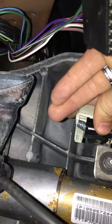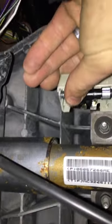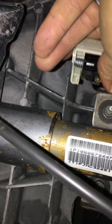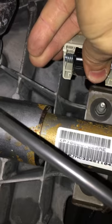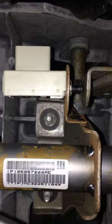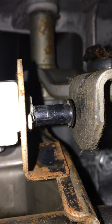The brake switch looks like this — you push it in, the cover's off right now that's why it looks funny. You click it down, turn it a quarter of a turn, and it locks in. That's what it looks like installed.